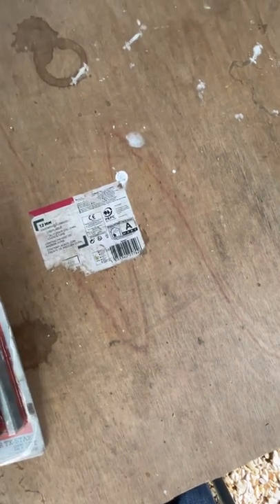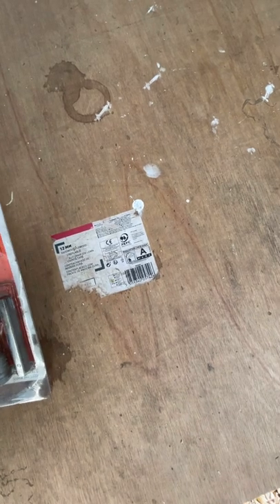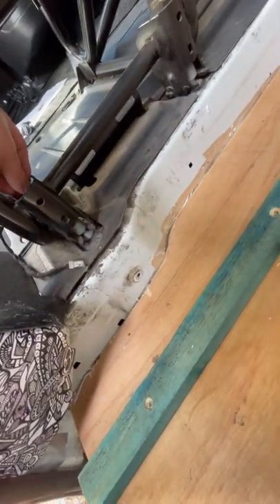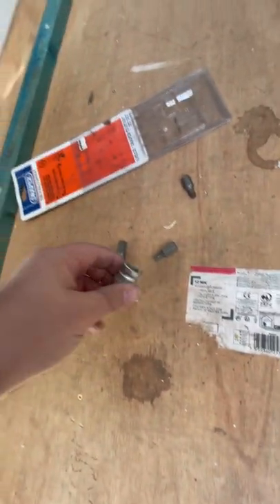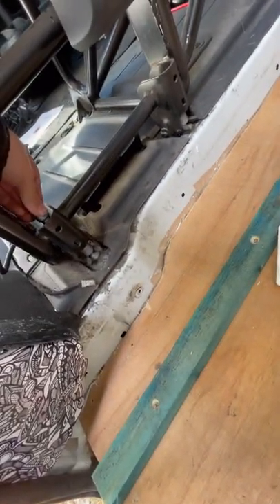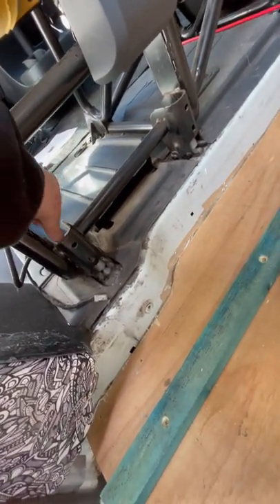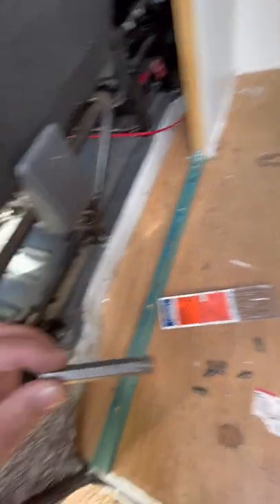Look how cheap they were — £11.89. I think they cost more than that now. One of the bits is long enough to fit in there, and I can get the adapter over the top and then fit it in my socket, so I'm laughing. That is a T55. Right, let's get on with it — get removing them.